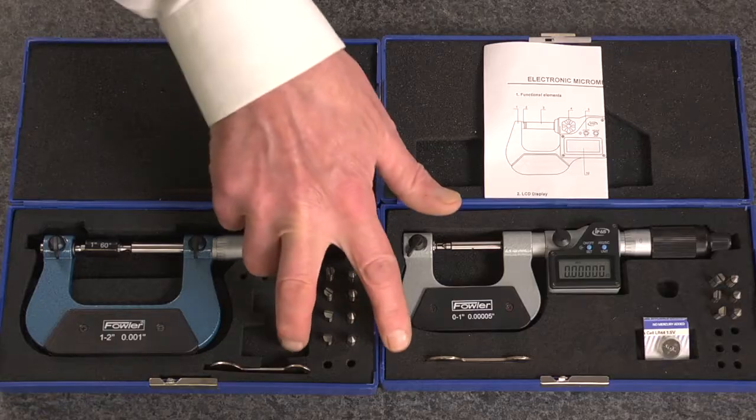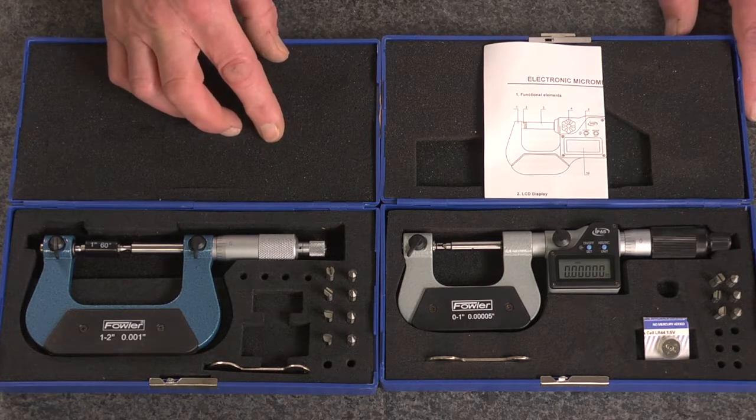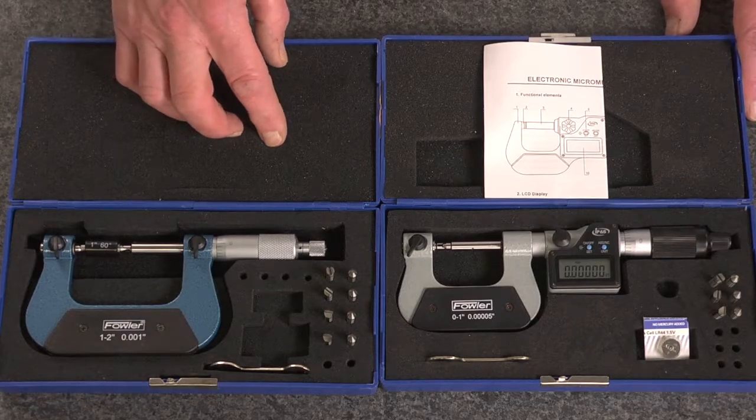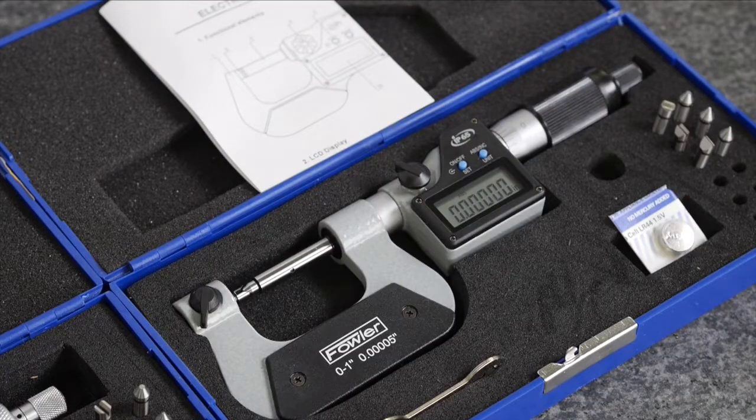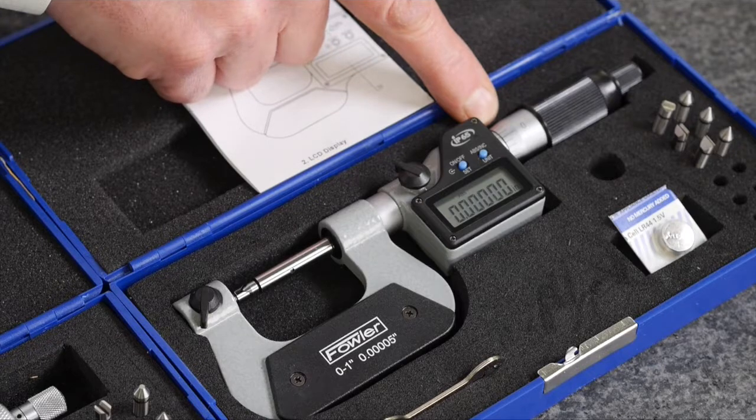Both feature a spanner wrench with ranges up to 4 inches and thread ranges of 3.5 to 64 threads per inch. The electronic unit features an IP-rated electronic display with a 1/10,000th graduated thimble and sleeve.